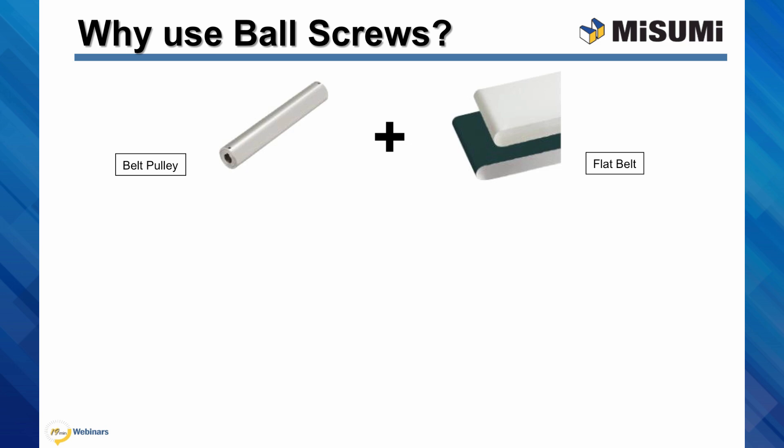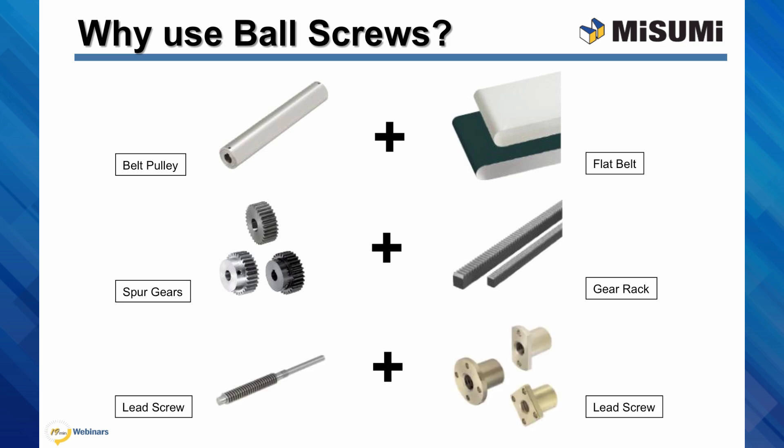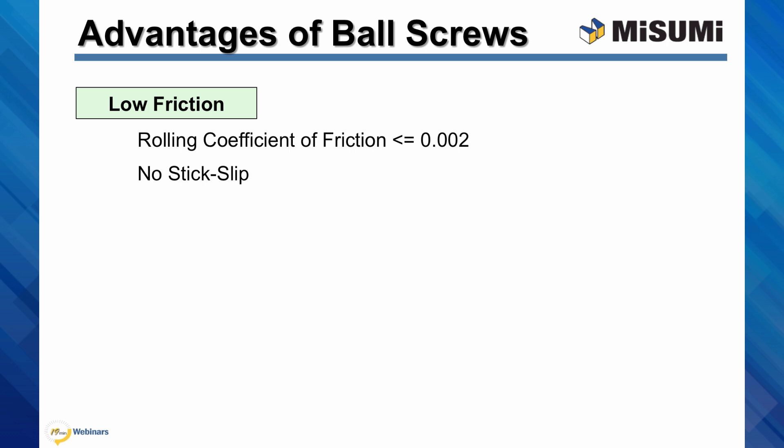However, ball screws are not the only components that can convert rotary motion into linear motion. There are also belts and pulleys, gears and gear racks, or lead screw nut assemblies. This last in particular also follows the principle of the bolt and nut. So why use ball screws? Because they offer several advantages, one of which is low friction. Compared with lead screws that have high friction loss, the rolling coefficient of friction for ball screws is as low as 0.002. As a result, high energy efficiency can be achieved, and virtually no stick slip would occur.